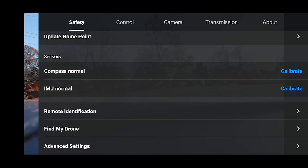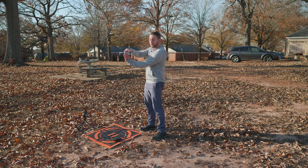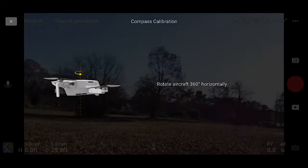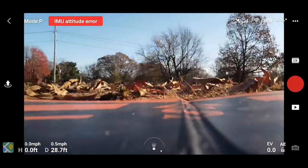I'm going to show you how to calibrate the compass even though it says normal — we'll do it anyway. It says to keep away from metal or objects with an electrical charge and ensure the aircraft is about 1.5 meters from the ground. Rotate the aircraft 360 degrees horizontally until the menu changes, then rotate it 360 degrees vertically. And it's complete — calibration successful.